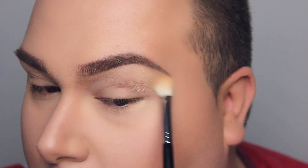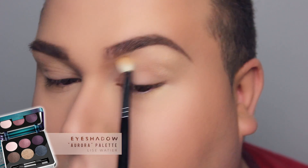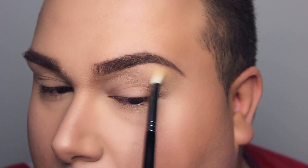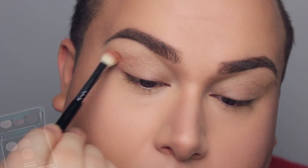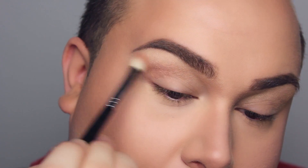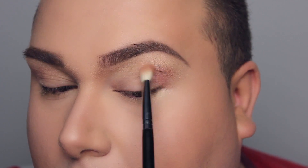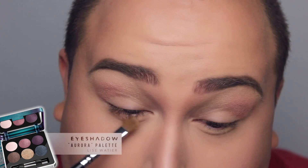What I'm doing right now is taking the gold color from the palette and applying it as a highlight — right on my brow bone and bringing it into my crease. Then I'm starting to define my crease by taking a soft pinkish cranberry color, also from the palette, and applying it mostly on the outer part of my crease, making sure it's well blended. Nothing too stark or sharp.